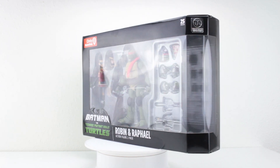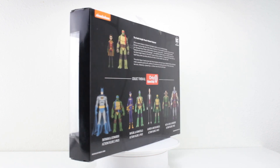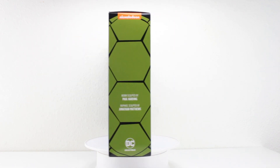Hey everyone, welcome back to another episode of Stop Motion AniMe Reviews. I'm AniMe and today we're gonna be taking a look at these DC Collectibles figures - the next two in the line of Batman vs. Teenage Mutant Ninja Turtles figures. We have Robin and Raphael.